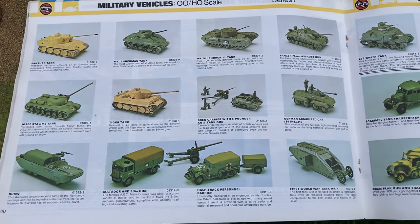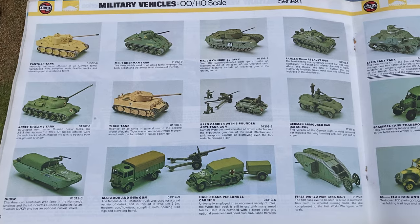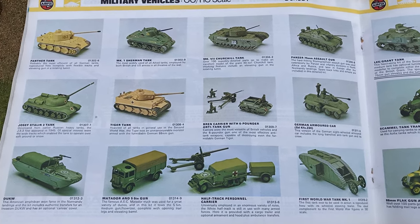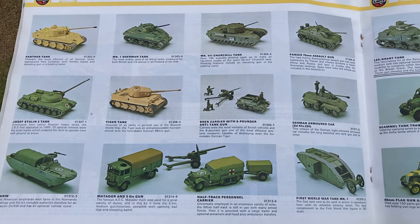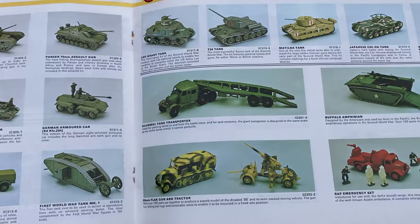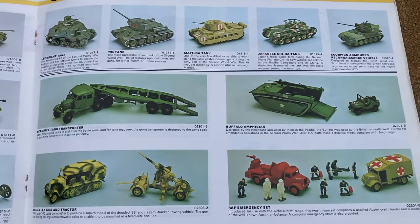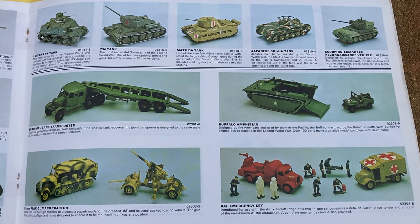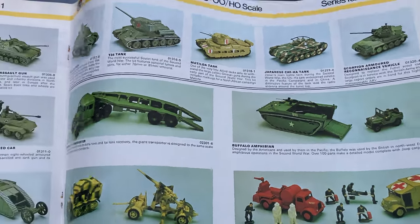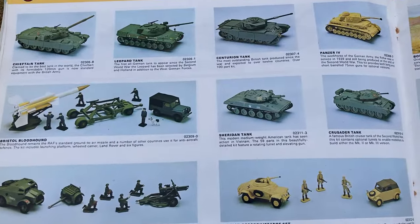I recently bought myself an Airfix catalog dating from 1976, and it shows four pages of Airfix military vehicles. I thought it would be nice to show you the pictures, and I'll also show you the models - I've just laid them out in a catalogue style.